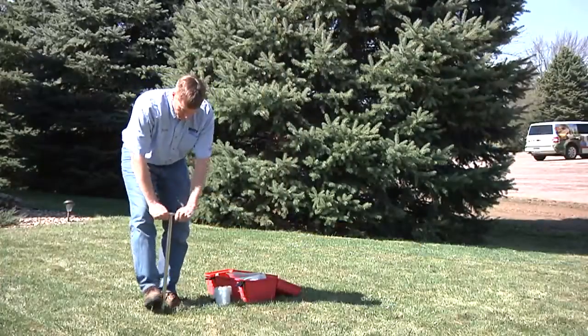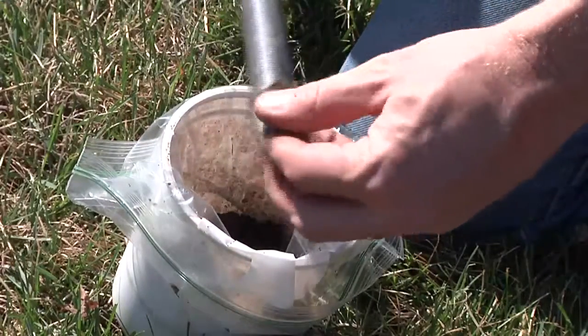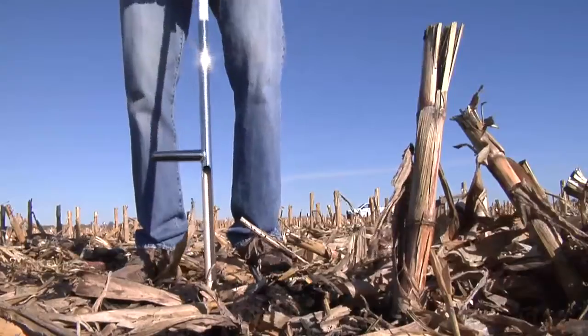If you've never taken a soil sample before, it's really pretty easy. If you have a small lawn or garden, it could be just a matter of sending in one sample. For large farms, sampling may be done in one to five acre grids.